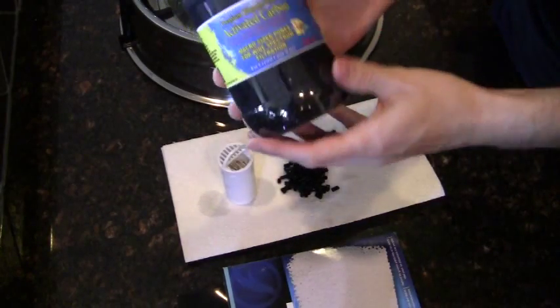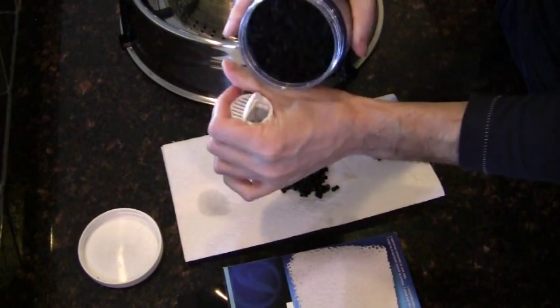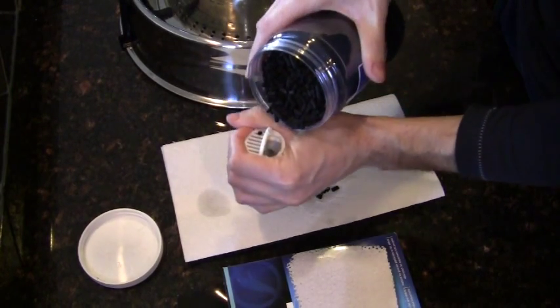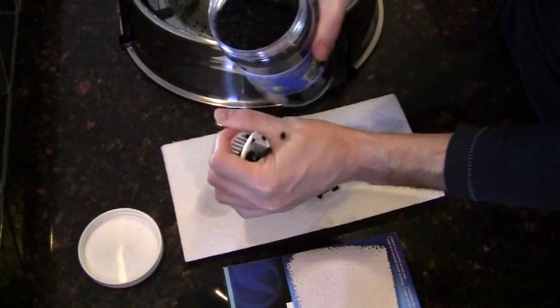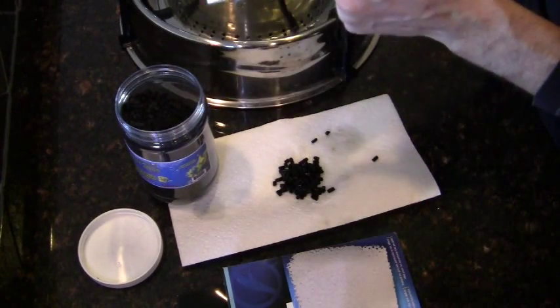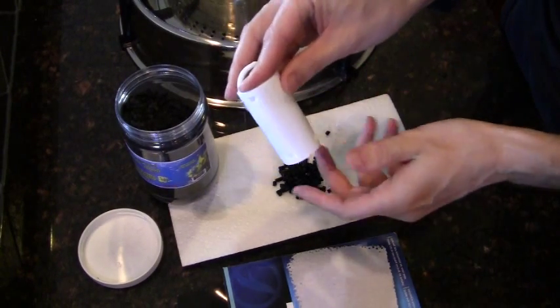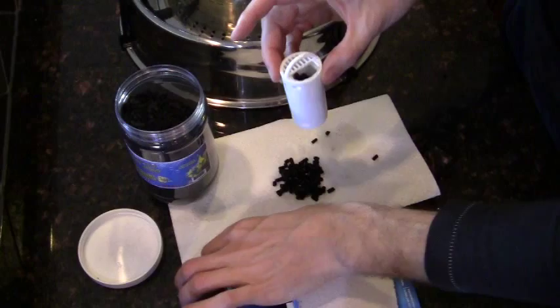Next, I'm going to refill the filter cartridge with more carbon — it's pretty straightforward. Pour in some new carbon; I usually fill it about halfway. As you can tell, one bottle of carbon will last a very long time.